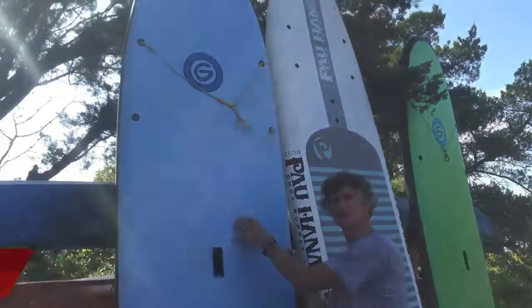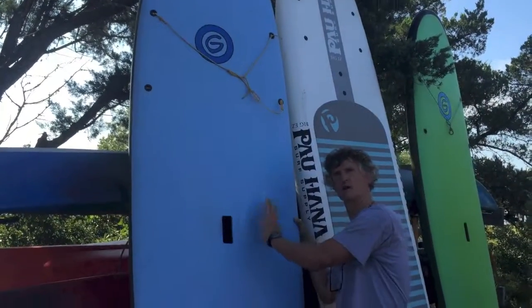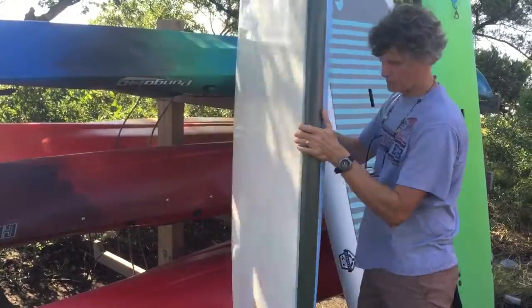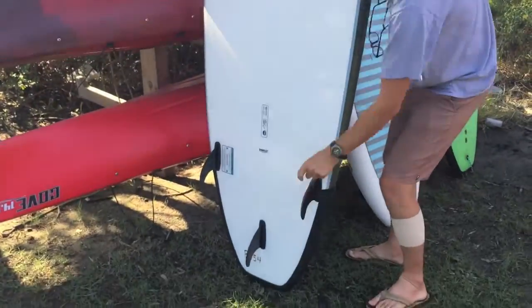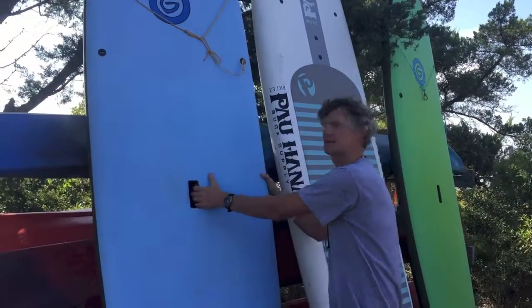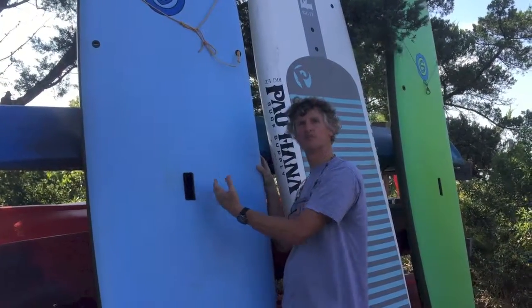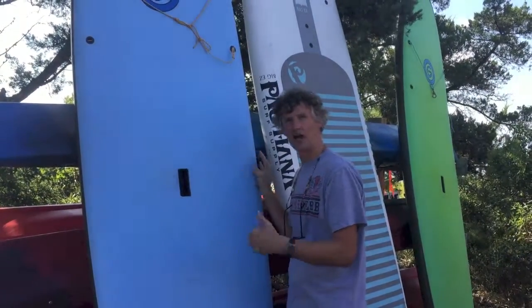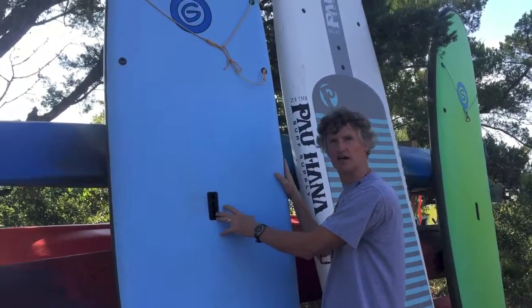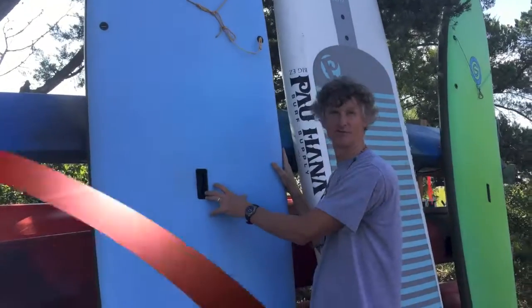This board is a hard epoxy construction board, but it's wrapped in this rubber mat on the top and the bottom. It also has flexible fins, so if you want to play around in the surf, you don't have to worry so much about getting hit with the board. It's also nice if you're working around docks or rocks — the soft padding keeps it from getting damaged.